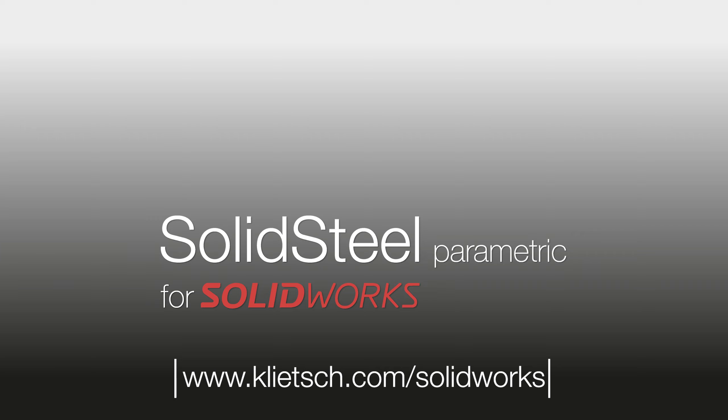Of course, Solid Steel Parametric supports you even further, for example with the export of NC data. But this is where I end today's video. Feel free to check out our other videos to discover more of Solid Steel Parametric's features. Thank you for watching and don't hesitate to contact us if you have any questions. See you next time!